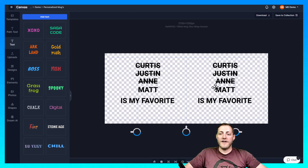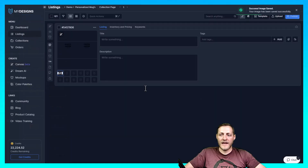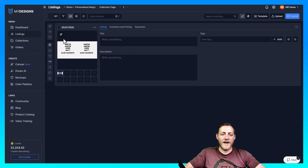Once we have our design file created, the next step is to save it. We can do this by going to the top right corner and clicking 'Save to Collection.' I'm naming this one '15 ounce mug file.' We're going to create a new listing and save it in our main file slot. This part is very important: if you're doing personalized products, you need to make sure you click the 'Save as Editable' button. When you receive an order, you can come back into this exact same template and just change the names to whatever your customer requested.